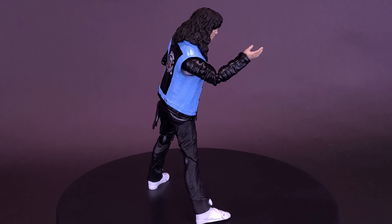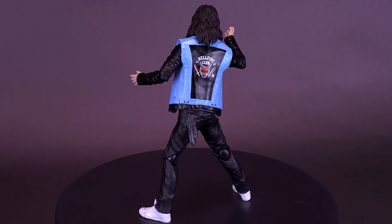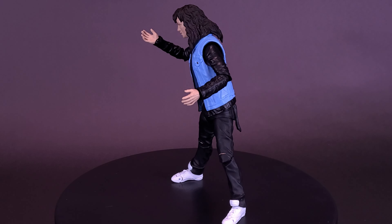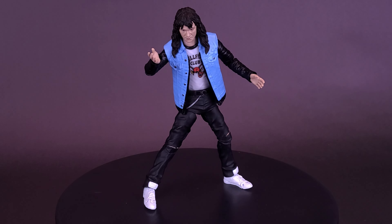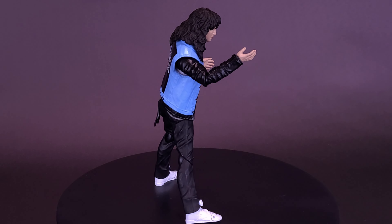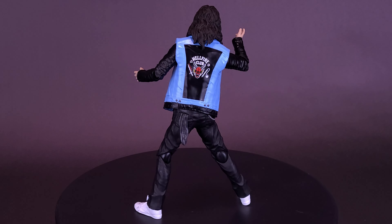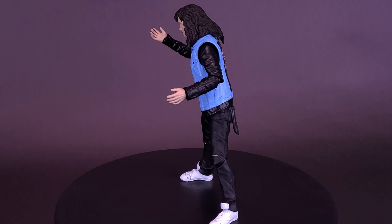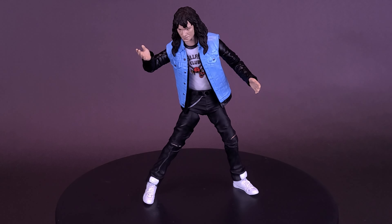I am a little bummed by the fact that the figure didn't come with a display stand or any accessories. But one thing I may end up doing is using the guitar from the Diamond Select Crow Eric Draven that we looked at in an earlier review — I'm not using that guitar for Eric Draven, so I might as well use it for Eddie. It's not the same model or color, but it'll work as a stand-in guitar so that Eddie will actually still get his moment to shine playing Master of Puppets in the Upside Down.